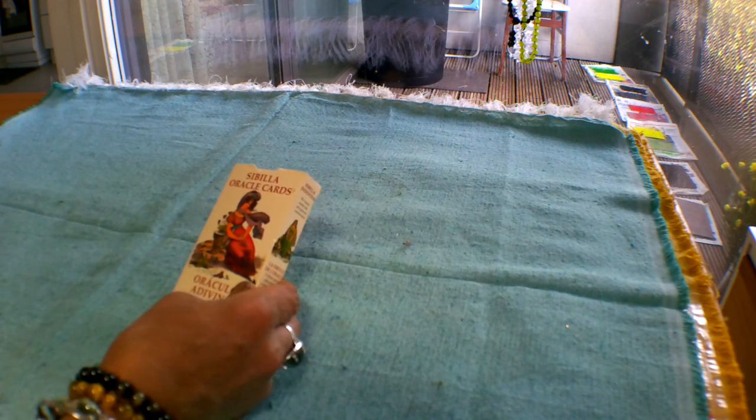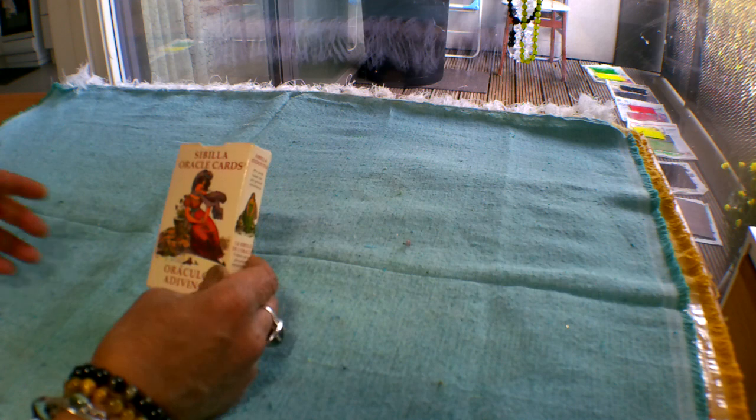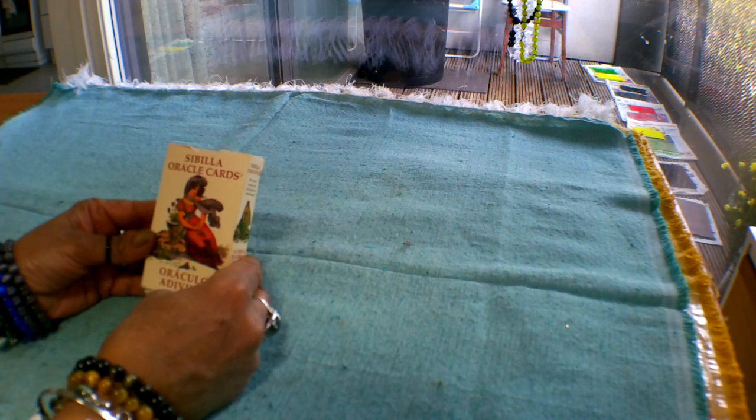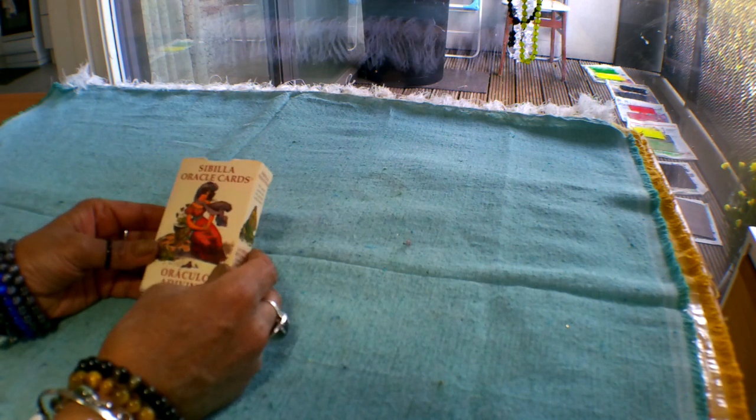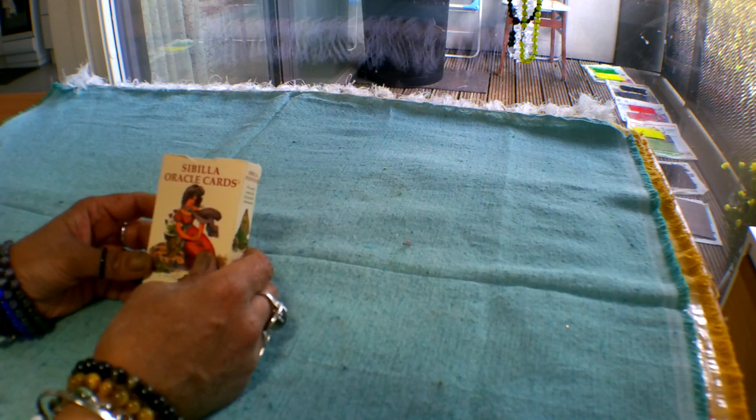This is a card deck that has been done by Antonio Lupertelli and it's published by Llewellyn. It is a 52-card Oracle deck, not a tarot deck, so anybody can actually read this — you don't really need any prior knowledge to use the deck itself.